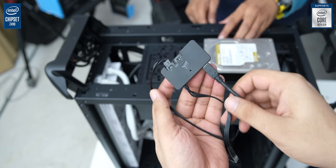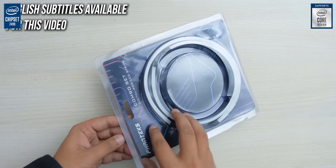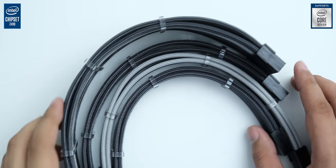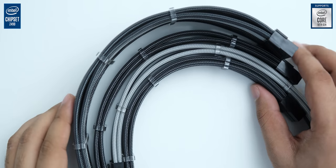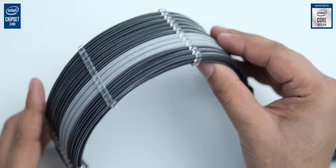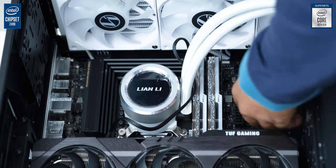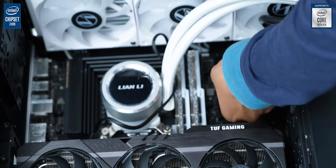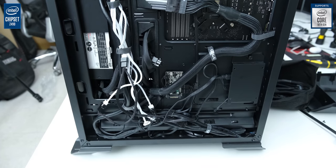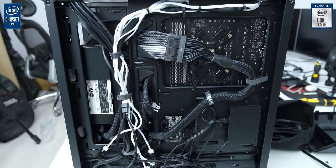Then we installed the Corsair Lighting Node Pro for our ARGB lighting strips, and later on we also added Phanteks neon LED strips — because you can never have too much RGB. We also needed some neat looking custom sleeved cables, and for that we have carbon and silver colored cables from Cablemod UK. These are extremely well made, which is why they are so popular in India, and you can literally get them in any color combination and customize the color of the combs and connectors.